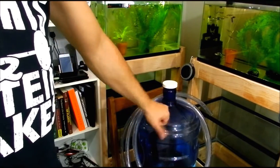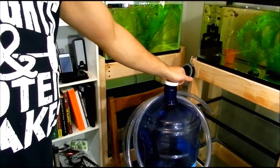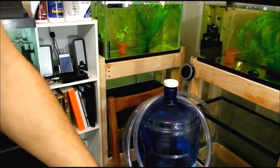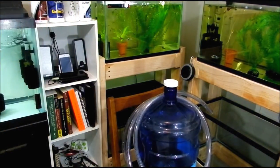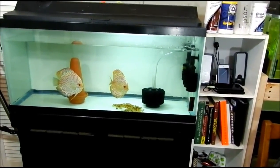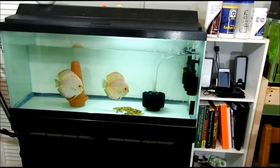You'll see bubbles start to form — if you give it a knock like that, all the bubbles will come off the side of your jug. You can vent it out for maybe five or ten minutes, then put it back on tight. But that's how I do my ready water. I'll let that set for 24 hours — minimum 12 hours — just to let that chlorine come off. If you're using Prime, that does help take the chloramines and chlorine out of the water, but just to be on the safe side, the longer you let it set, the better.